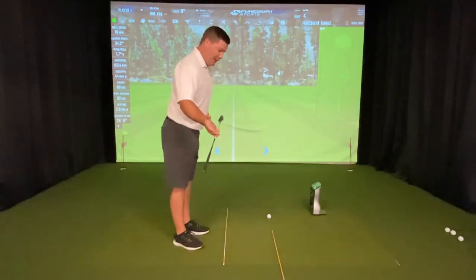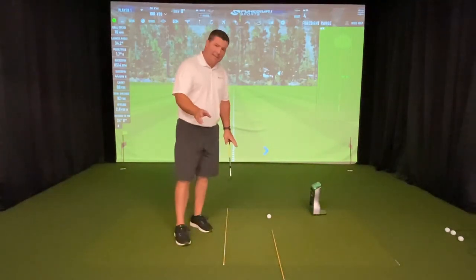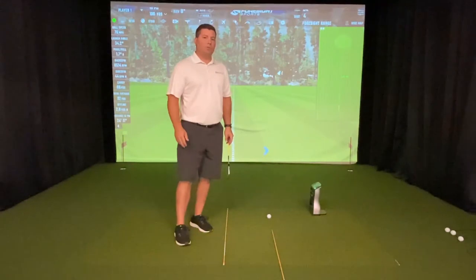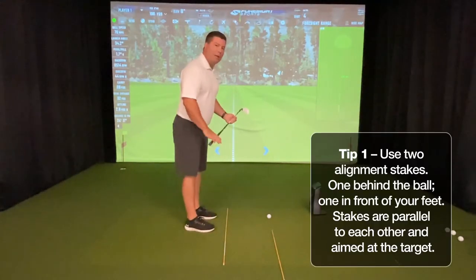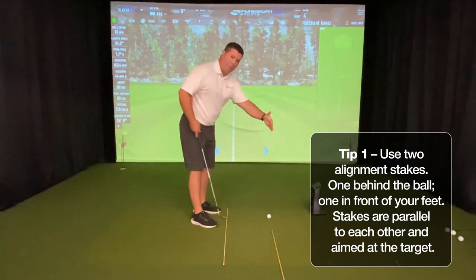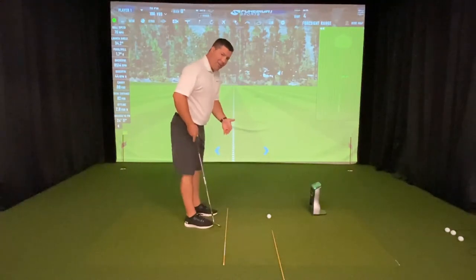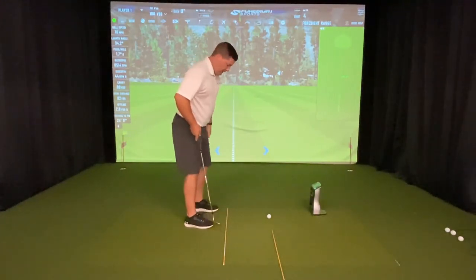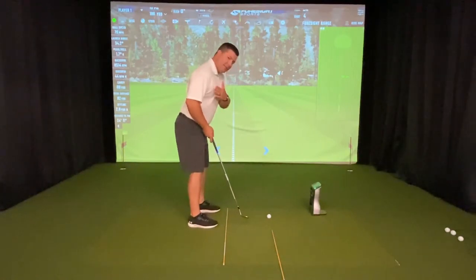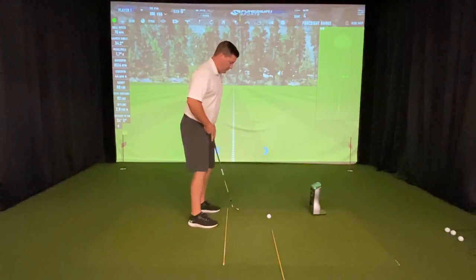I'm here with a tip to help you align like a pro. You'll notice I have two alignment sticks that are really just reflective rods from your local hardware store, but they're very useful to set up two really important lines in golf. One is your ball-target line, that line going right down your ball and towards the target, and the second line that a lot of people don't know about is the parallel-but-left line — that is the line that I'm aiming my feet and shoulders down, and you can see they run just like railroad tracks, parallel to each other.